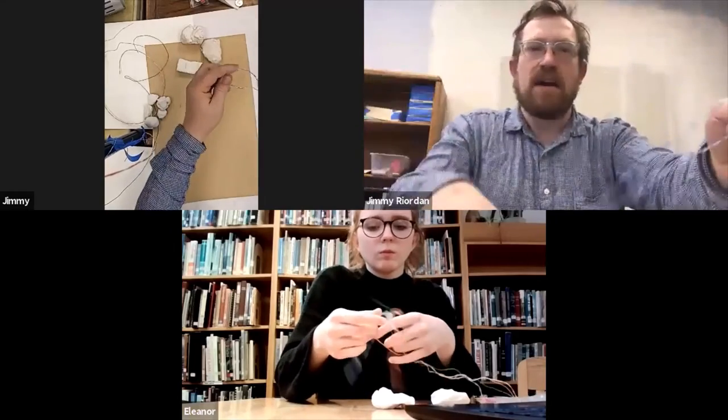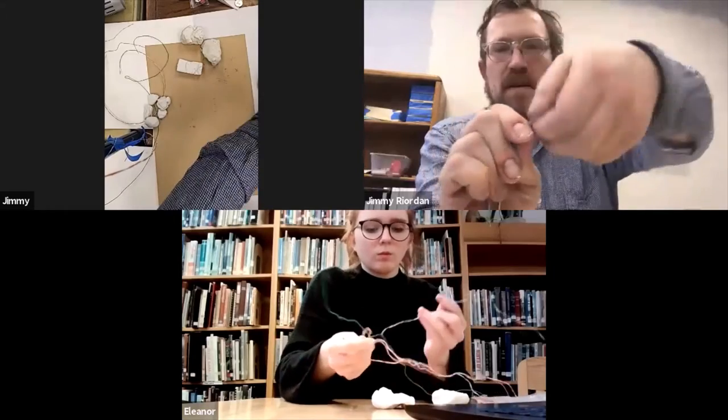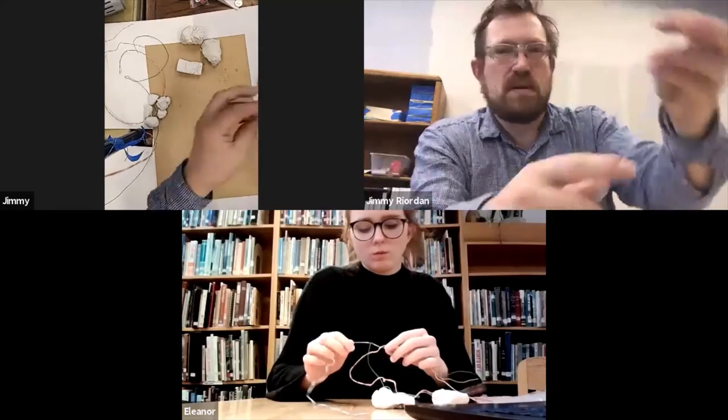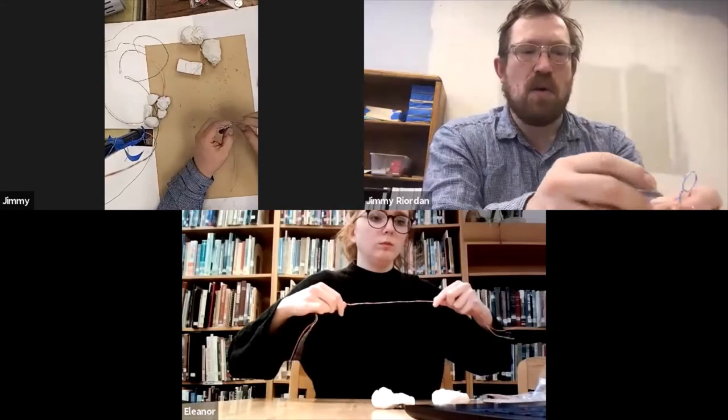It doesn't matter how long it is, really. And then at the top, I'll twist to make like a circle. See, twist it around a little bit to make a circle. It's almost like a whole thing. And then you've got like this twisted part so the circle won't open up.